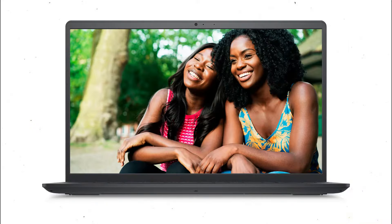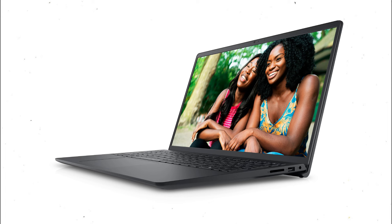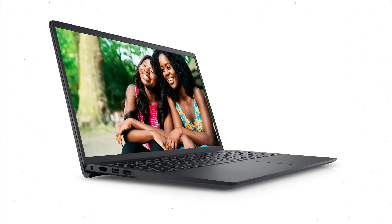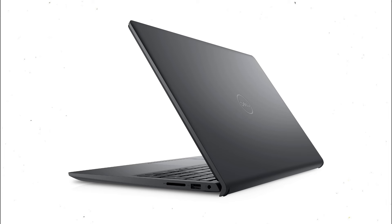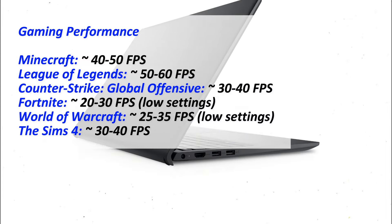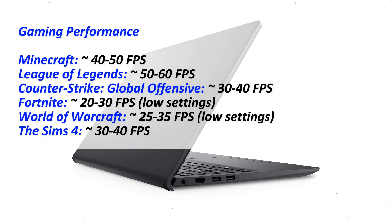More on gaming performance: the Dell Inspiron 15 is equipped with Intel UHD graphics. This GPU, unlike dedicated GPUs which have their own separate memory, uses part of the computer's RAM for graphics processing. The Intel UHD graphics can handle older and less demanding games at lower settings. It's not designed for high-end gaming but can manage casual gaming in some popular titles with reduced graphics settings. For everyday tasks like web browsing, video streaming, and office applications, the GPU performs adequately, ensuring smooth visuals and decent performance. Here are some games that you can play on the Inspiron 15, along with their expected FPS at low to medium settings.